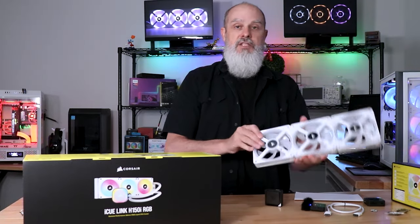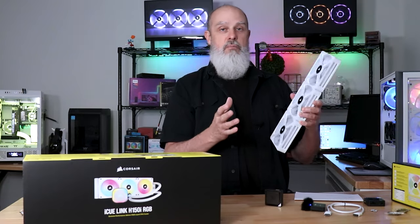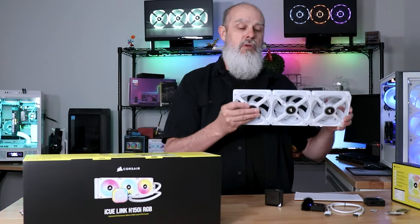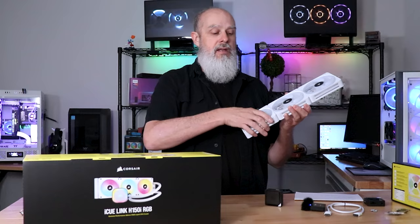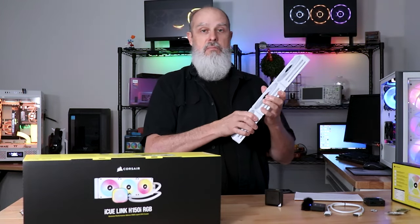That's my observation — it really boils down to cost. When you're installing this, have some forethought about what cables you're going to need, where you're placing things, and whether you'll need to break up the fan groups. If you do, you'll need an additional patch cable, so plan ahead.